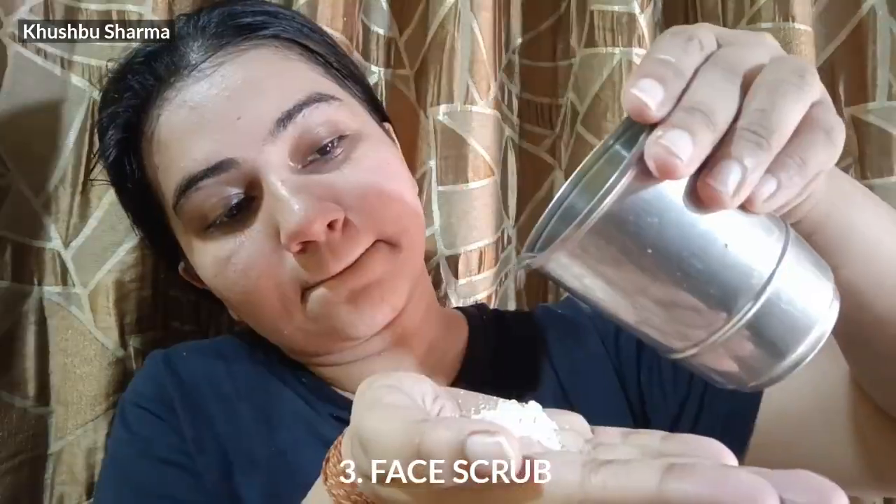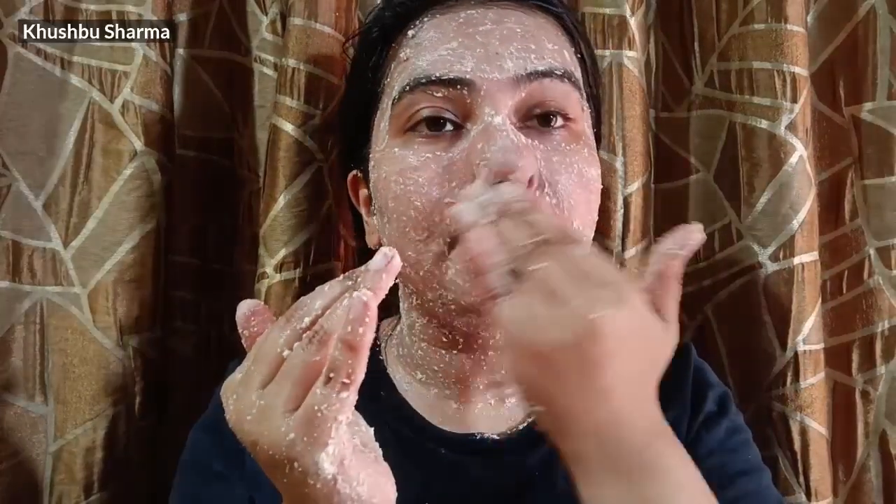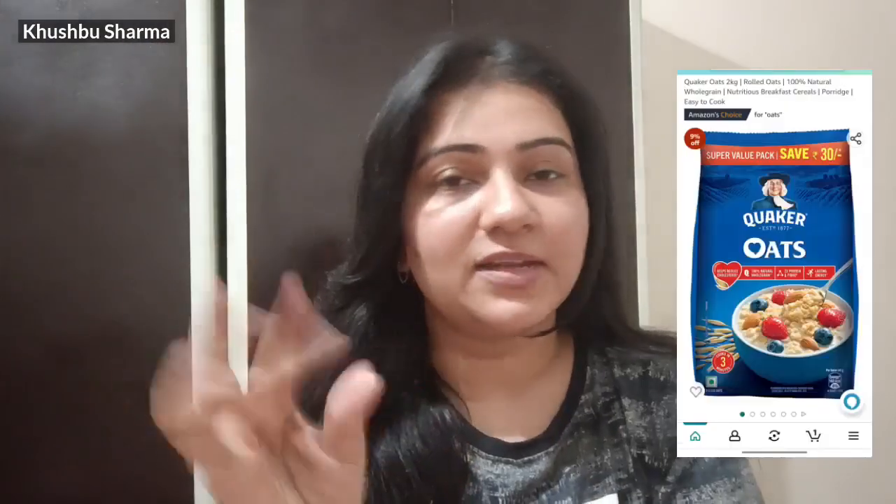My favourite part is the face scrub. I am using oats for this. Oats are such a thing that suits all skin types. You have to store oats as powder in a bowl and scrub your face with it every week.